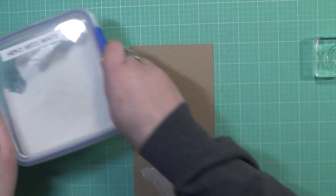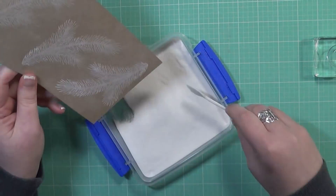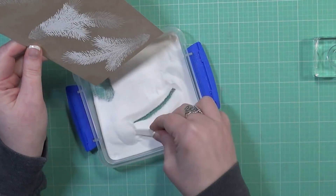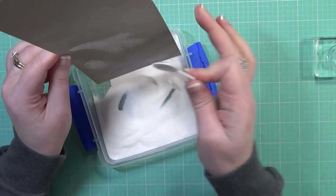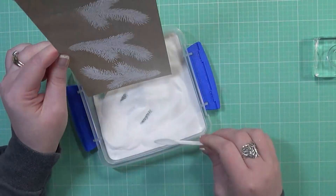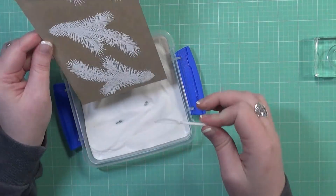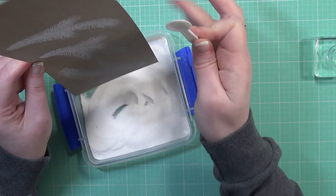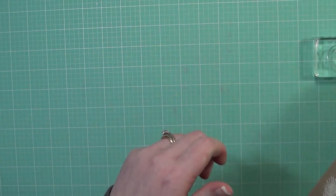I'm setting my Misti aside and getting my white embossing powder, which is from Hero Arts. I'm making sure the embossing powder gets all over all three images and that they're well coated. Then I'm taking my heat tool to heat set this and make sure all the embossing powder is melted. It takes a little bit of time to heat up the heat tool, but it's well worth it — you don't want to apply your heat gun directly to your card stock right away because it will warp it.